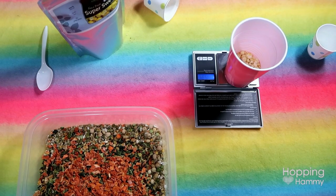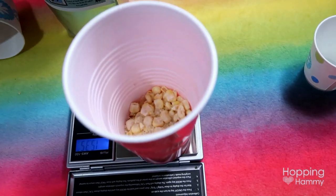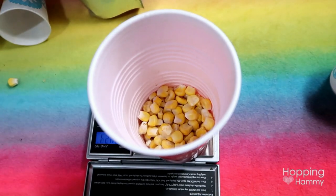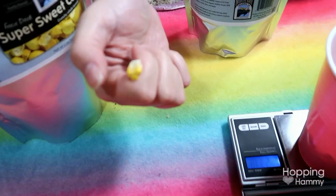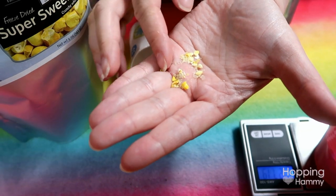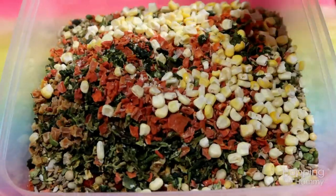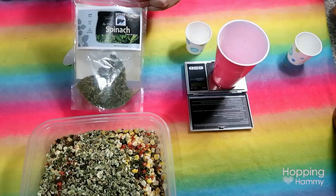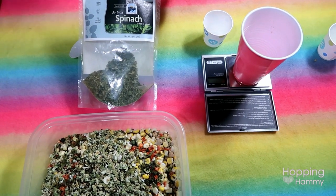The corn that you find in hamster mixes really doesn't have a whole lot going for it nutritionally — it's kind of just carbs. But this is sweet corn, the same as what you or I would eat — corn on the cob or frozen corn. It's not rock solid like the corn you find in typical hamster food, and it is different nutritionally: it has a lot of vitamins and minerals in it.